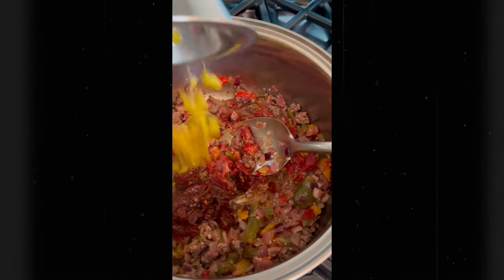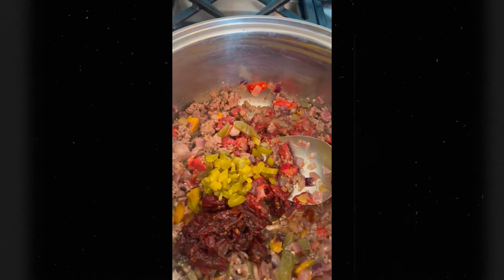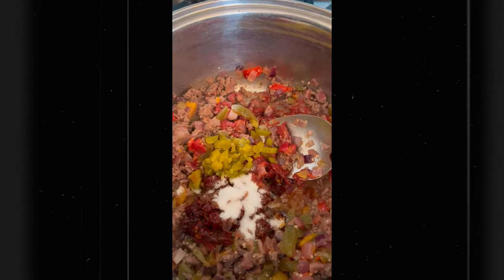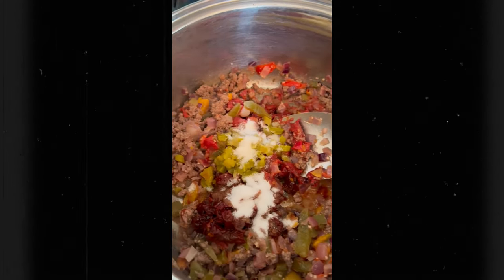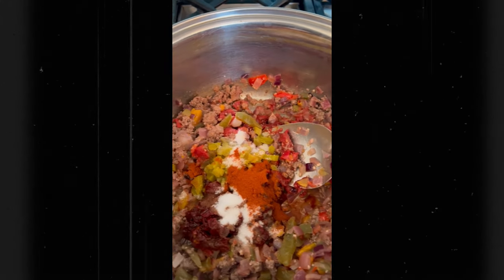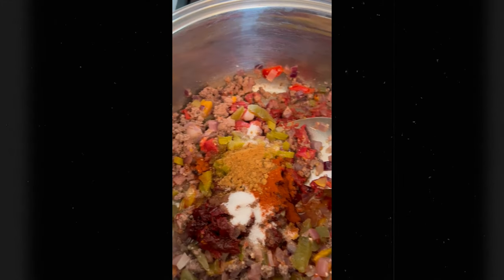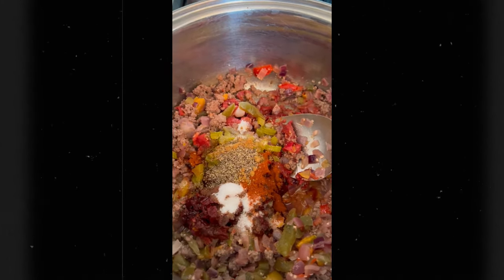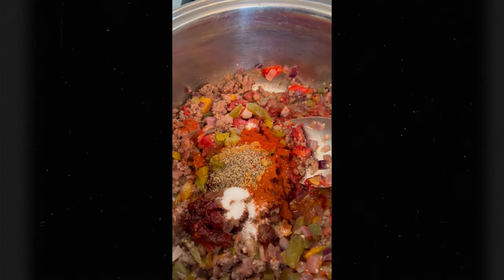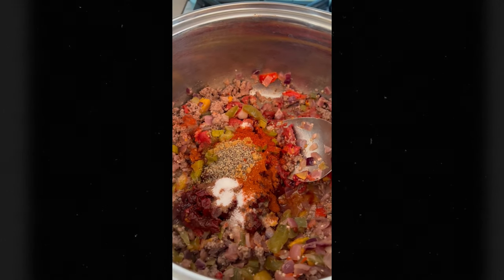Next up is our jalapeños. We're going to start adding our seasoning: two teaspoons of salt, one teaspoon of sugar, one teaspoon of smoked paprika — if you don't have smoked, use whatever you have — cumin ground, half a teaspoon of black pepper, and half a teaspoon of cayenne pepper. If you want a little bit less of a kick, cut the cayenne pepper in half. Just going to get this stirred up and then we'll be right back.